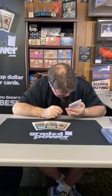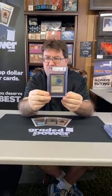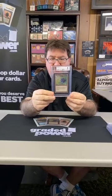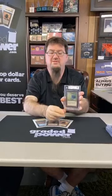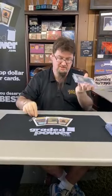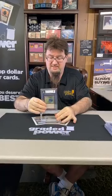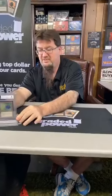I think they graded it okay — maybe it could have been an 8.5, but we'll take what we get. You all know this is the holy grail of cards. The Alpha, Beta, and Unlimited Black Lotus are pretty awesome — zero cost to get three mana. Since we got a nice card like that, Graded Power makes these awesome acrylic holders — a case for your case card — and we have a nice stand, and we can put it right there.